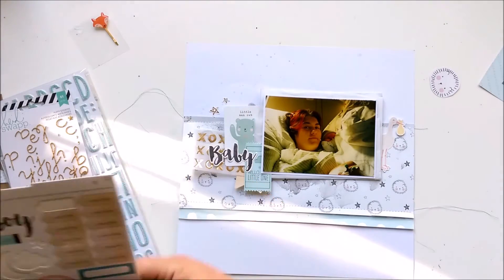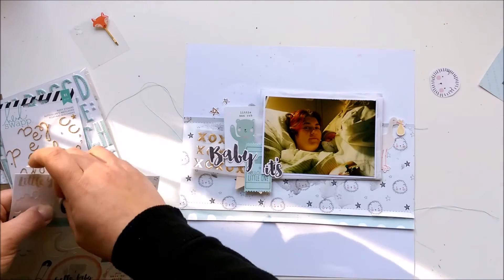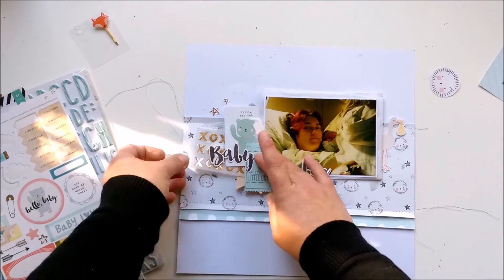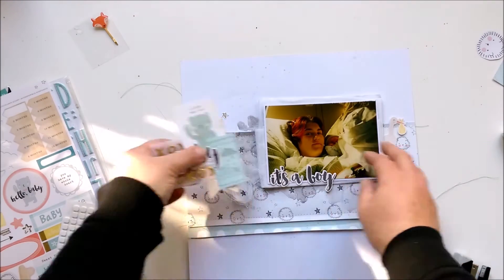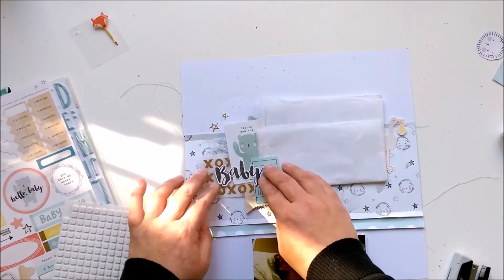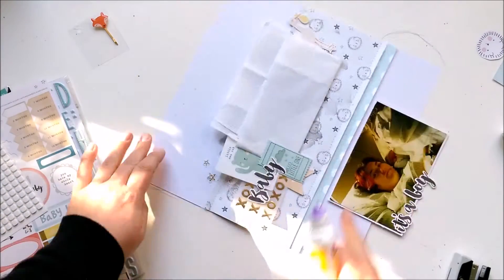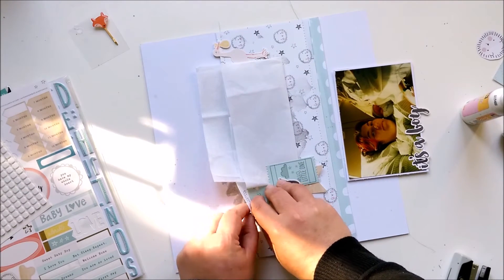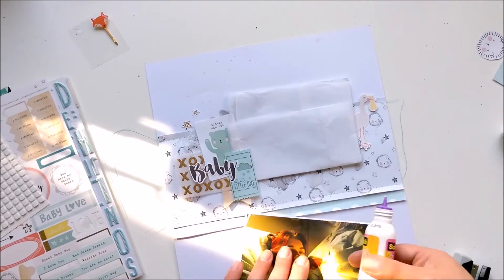Now to the sticker sheet — I'm placing 'it's a boy' on the photo. Here I stapled the cluster together and added some dimension pads to the baby sticker. Now I'm gluing everything on my paper, and here I'm adding some dimension pads to the card because of the edges from the paper. I wanted to have a bit more dimension.